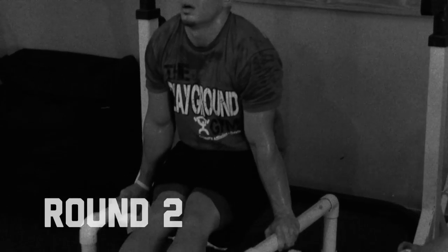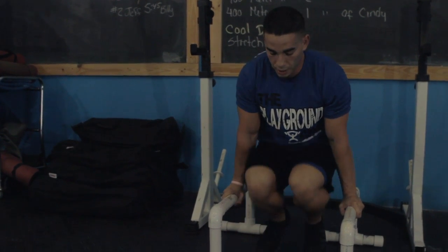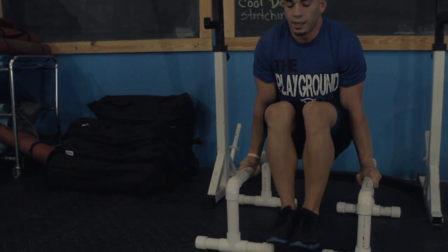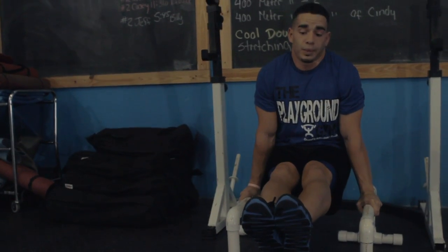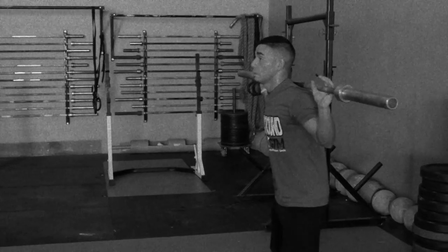Now the L-sit position. Lock out the elbows, nice and tall, strong in the shoulders, knees to the belly. Nice and tight, and we extend. Hold as long as we can. Three, two, one, go.